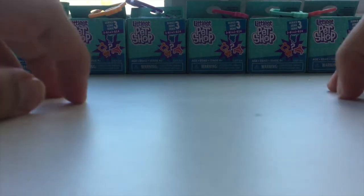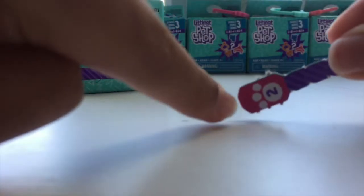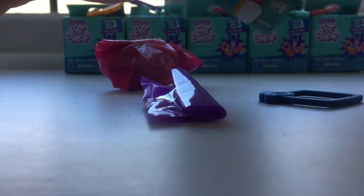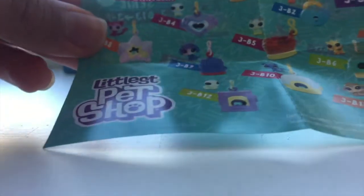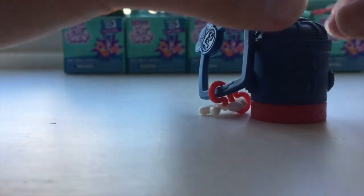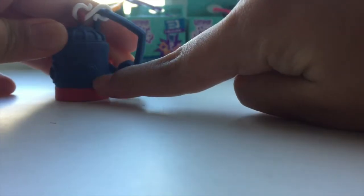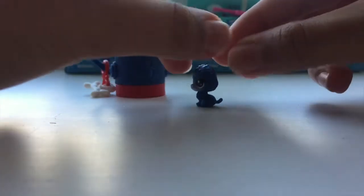Now I'm starting Series 3. These are different — it has number one here and number two here, but this one doesn't say it so you can open in any order. Let's check the checklist for Series 3 — there are 24 to collect, same as Series 2. I really like the koala, it's really cute! The container thing it comes in is this little fire hydrant, blue and red, with details of screws and a paw print. Here's the poodle — it's adorable, so textured, and I love the gradient on its face.